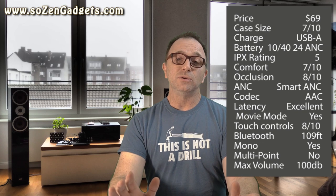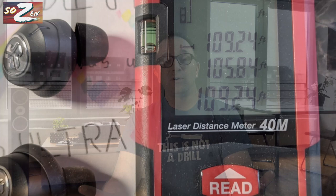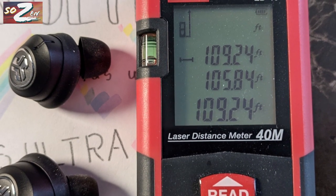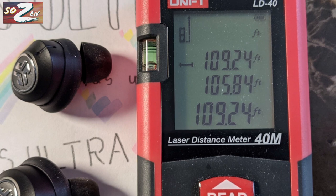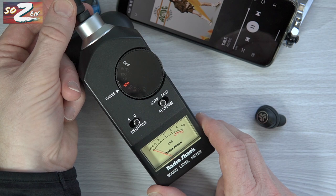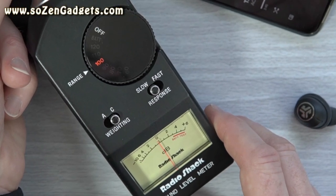You have Bluetooth 5.0. They have mono mode and you can swap them independently. The Bluetooth range is absolutely phenomenal — the best I've ever tested. I can't even measure how far away I was, but here's a laser measurement of 109 feet, which is awesome. I had no problems using these during workouts or morning jogs. The earbuds are IPX55 rated, which is totally rain and workout ready.